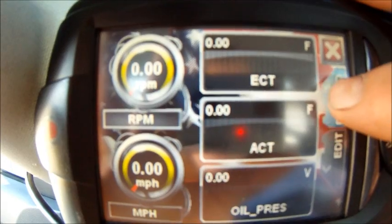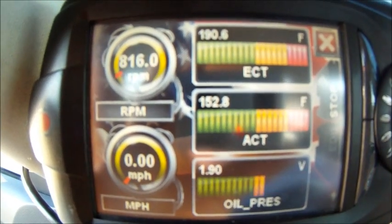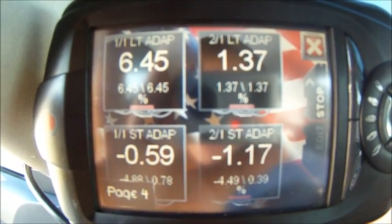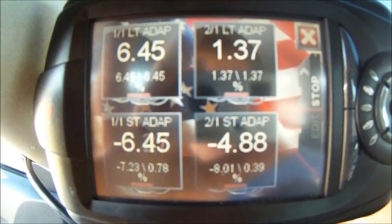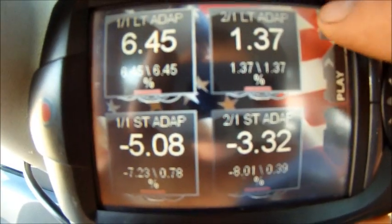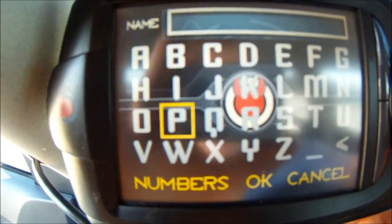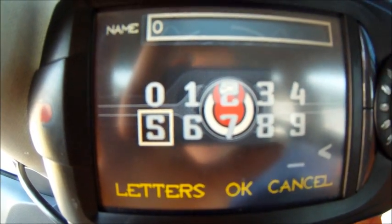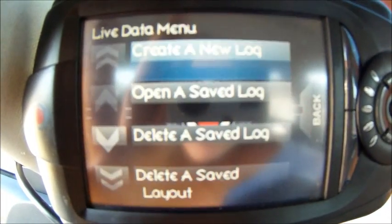You'll load this up, then hit record and go to record a new log. Now you're recording. Go out and do whatever your tuner says he wants you to do — whether from a dead stop up to a certain speed, just cruising, or whatever. When you're done, hit stop, then hit the X, and hit yes to receive the data log. You can name it whatever you want. I just go with numbers — I have one through four done already, so we'll call this 05. Hit OK, and now you have a successful log.